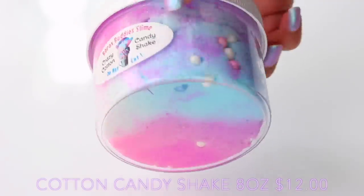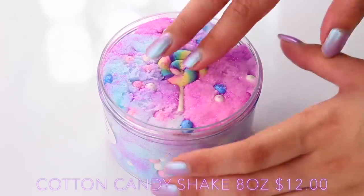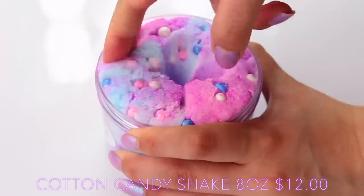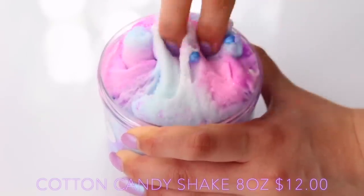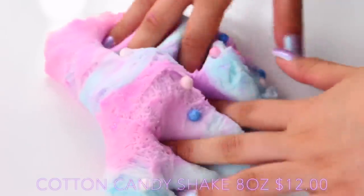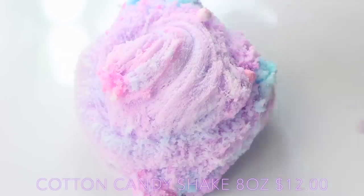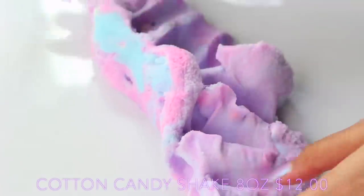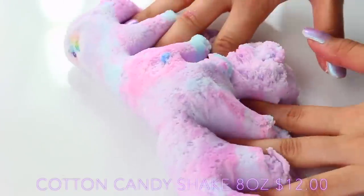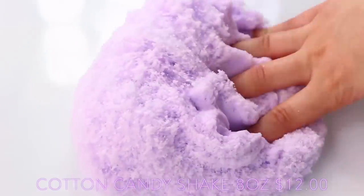Cotton Candy Shake was one of my favourite slimes because I love mixing all the colours together, and this came with the cutest charm on top as well. When you push this down I was expecting it to be quite tough because the slime wasn't wet at all, but when I was mixing it together I decided to try and fluff it up and as you can see from pulling it straight away it just turns into instant fluff, which I think is great. It's a really great beginner's cloud slime and as the name suggests it smells just like cotton candy — it's so gorgeous, not overpowering at all, it's the perfect amount of scent.